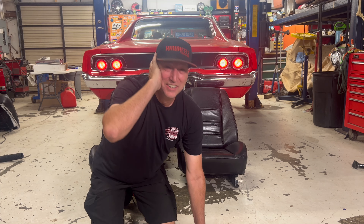Oh my god! Tune in next time where we get this thing running and driving! That's really loud!